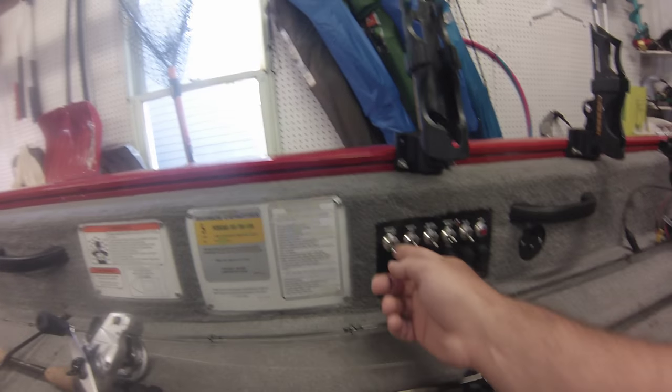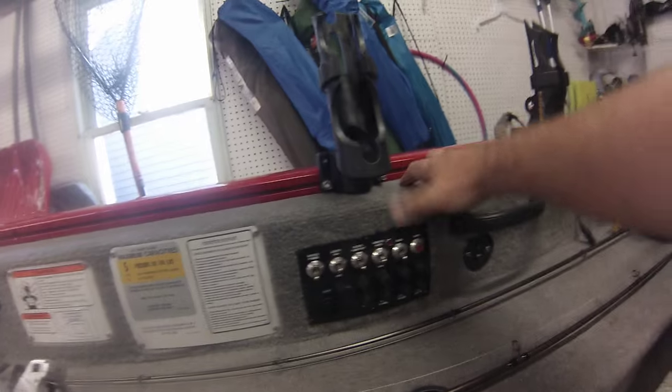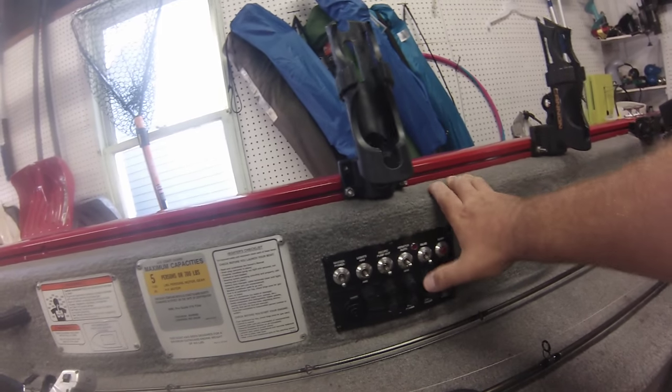First things first, in order to get these systems to work, I have to flip on my master power switch. If I want to fill my bait well, I can either flip it to auto or to manual — it's kind of up to you.